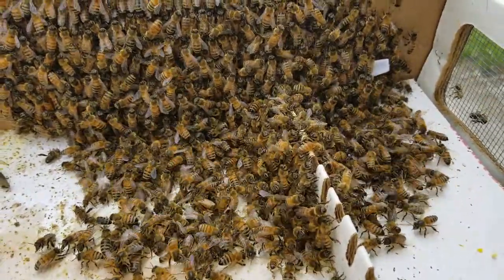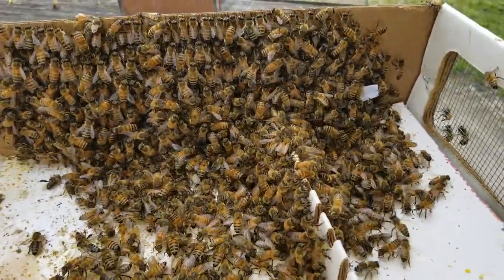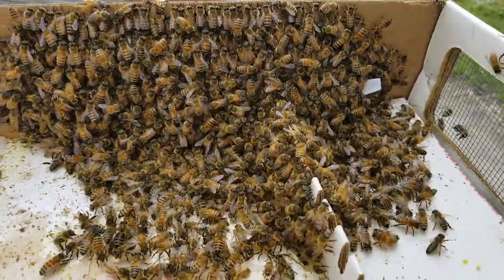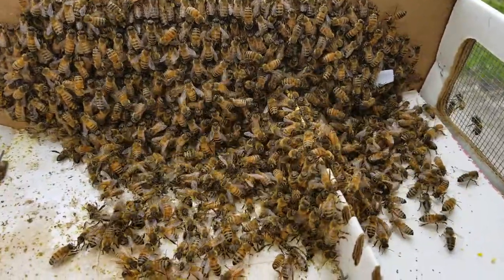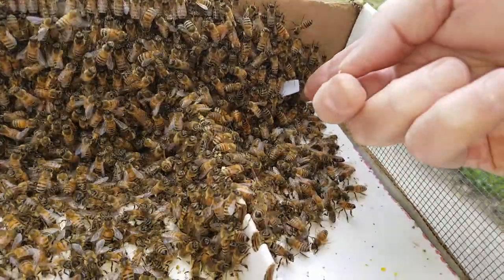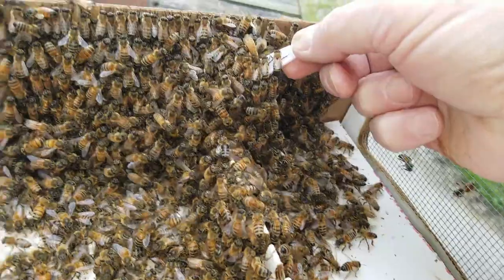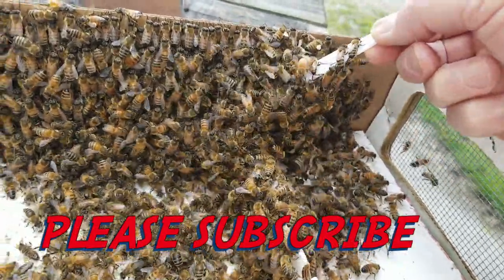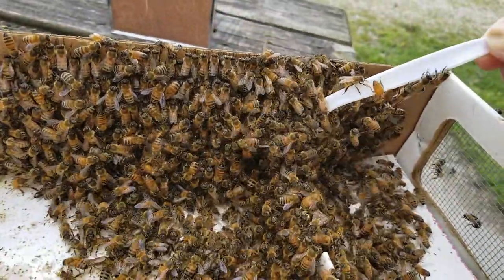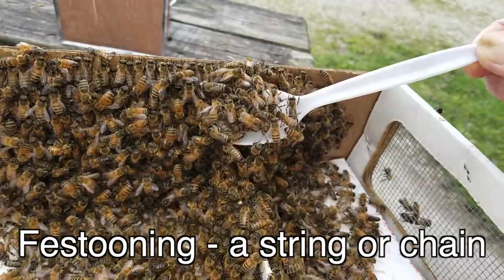How about we pick that spoon up and spoon around for the queen maybe? See if we see her in there somewhere. Sometimes she will walk on the outside of this big group of bees, known probably best described as a cluster. Let's move the spoon - grab the handle. Anybody want a spoon full of bees? That is a spoon full of bees. Look at that. It's stuck because the bees are festooning and holding on to it tightly.